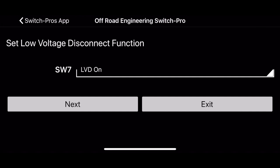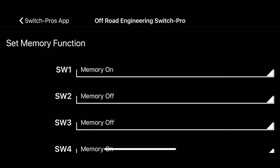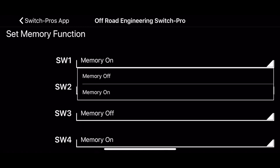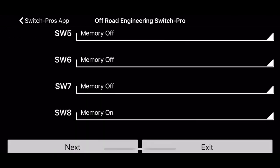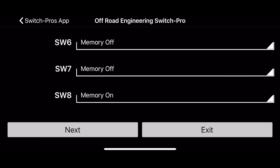The low voltage disconnect does just that — if it senses the voltage is too low, it turns off the unit and all outputs. I leave that on. Now the memory function: if you turn an output on and turn the truck off, come back, it'll remember whatever it was set to if you have that memory function on. My two-way radio and heated wipers I have set that way, as well as my air compressor. Say I was at the sand dunes using it a lot — if I turn the truck off and turn it back on, it would automatically turn it back on.